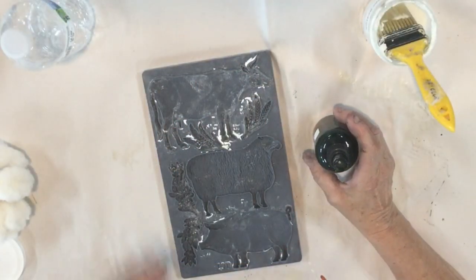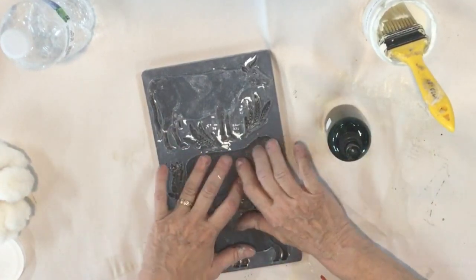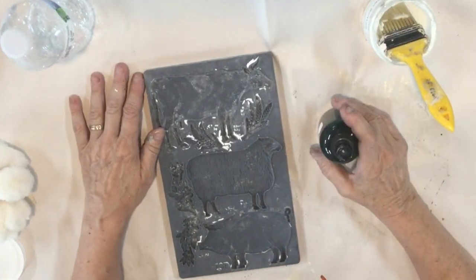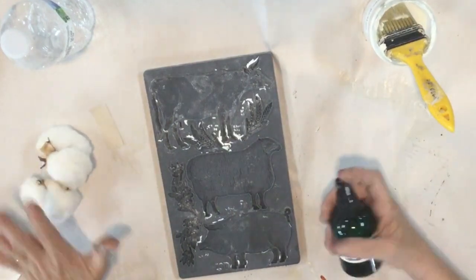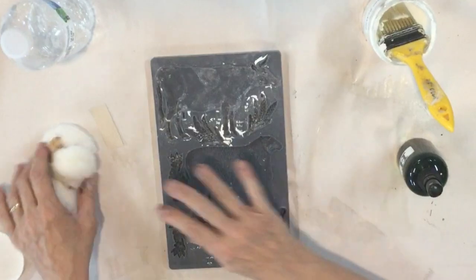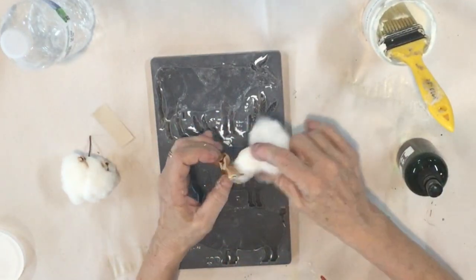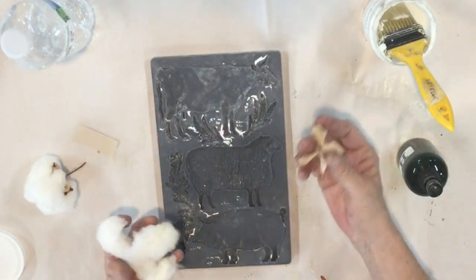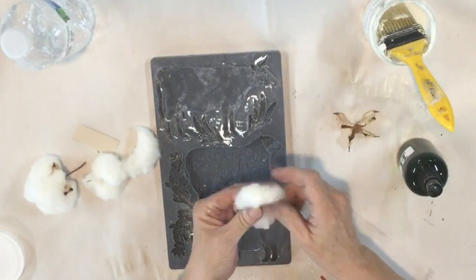I'm using my IOD village market mold and I'm going to do the sheep. Now we usually use clay or resin or other things in here — we've even done paper mache — but I'm going to use cotton. You could use cotton balls from your bathroom or for cosmetics. I'm actually using a real cotton boll and it even has the seeds in it, so we're gonna get some funky bumps.